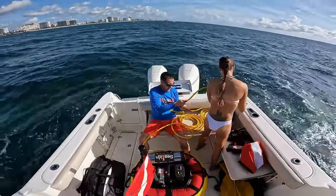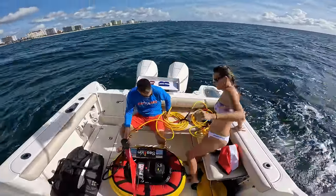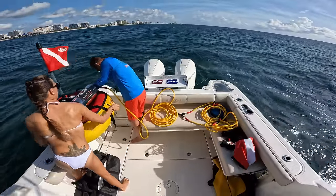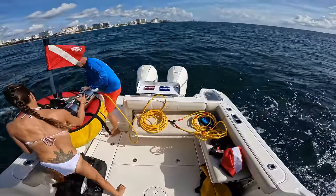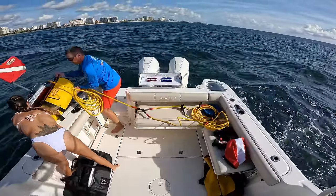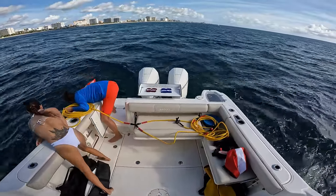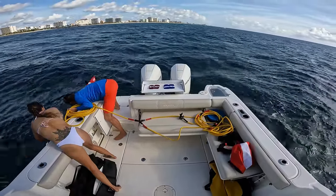We are completely hooked up now. Next thing we want to do is drop this off to the side of the boat — set it in the water, turn it on, and let it go.